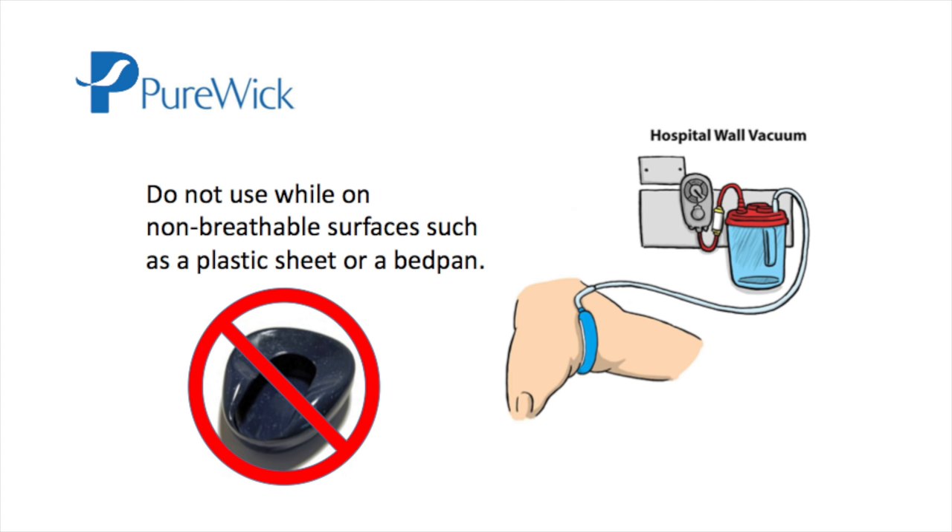Do not use Purewick while the patient is lying on a bedpan. A vacuum injury could result.